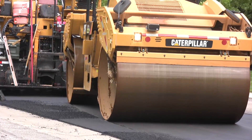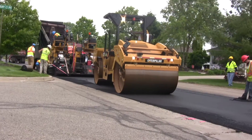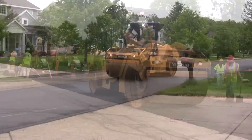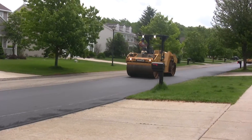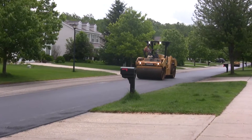After the paver goes through, the first roller is the breakdown roller. He's usually a big, heavy roller, and he breaks the asphalt down to get most of your compaction in your new road.